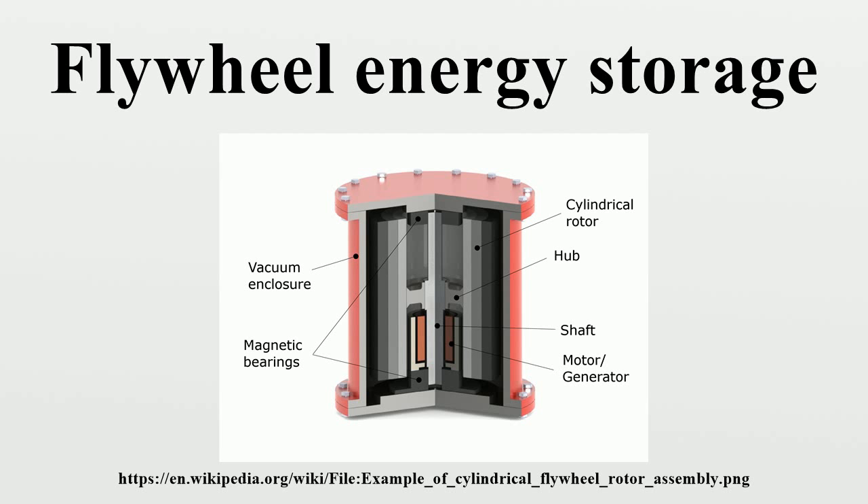Main components: A typical system consists of a rotor suspended by bearings inside a vacuum chamber to reduce friction, connected to a combination electric motor and electric generator. First-generation flywheel energy storage systems use a large steel flywheel rotating on mechanical bearings. Newer systems use carbon fiber composite rotors that have a higher tensile strength than steel and are an order of magnitude less heavy. Magnetic bearings are sometimes used instead of mechanical bearings to reduce friction. Other components are hub and shaft.